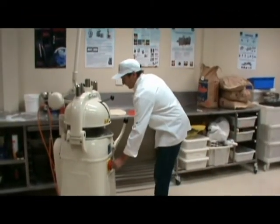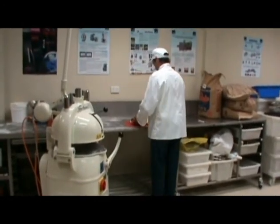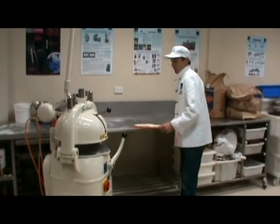Begin by turning the machine on. Now place your dough ball onto the red plate and flatten it out to the edge of the circles. With the dough flattened,